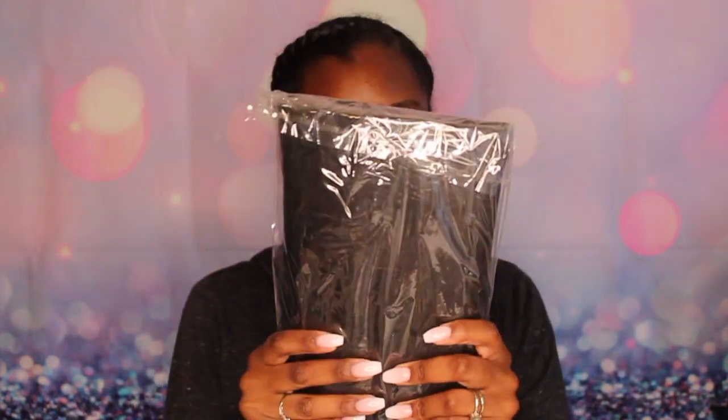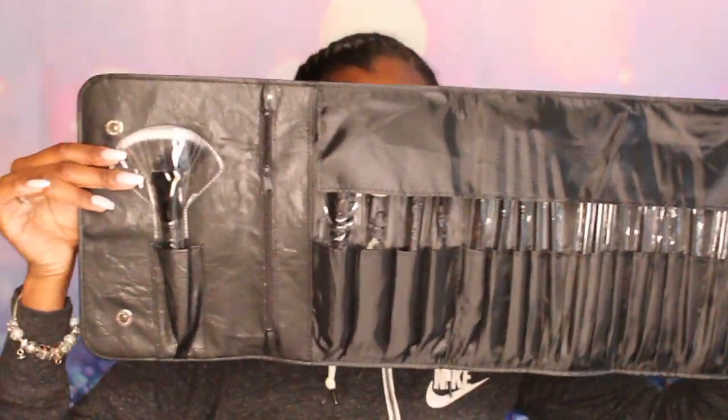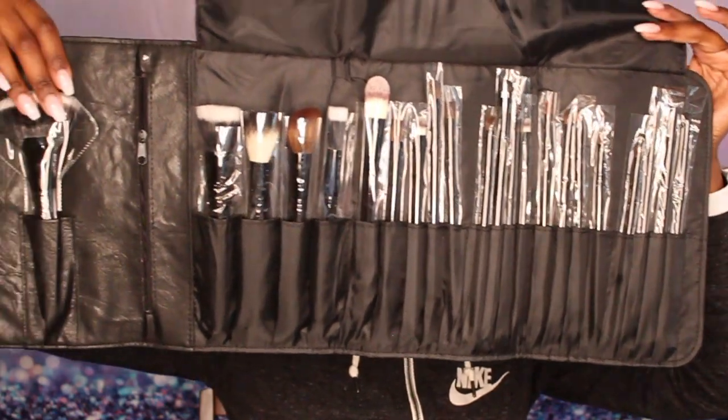I received a brush kit from them. I'm not sure how many brushes are in here — I haven't opened it. As you can tell, the case is really thick. It has magnets on the back to close it together. There's a range of brushes — foundation, highlighter, concealer, eyeshadows, eyeliner, lips — a bit of everything.